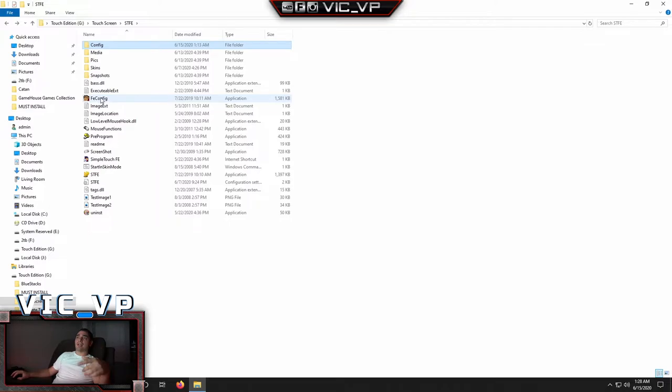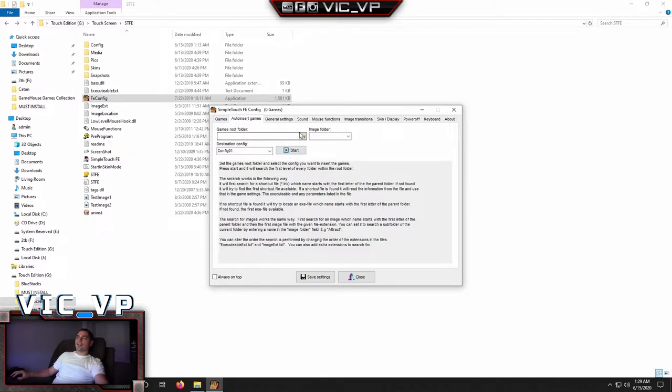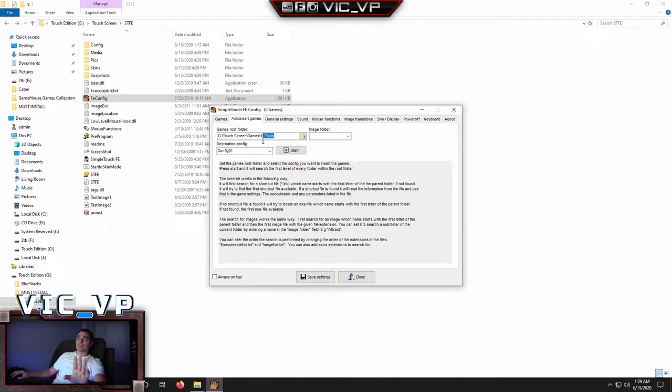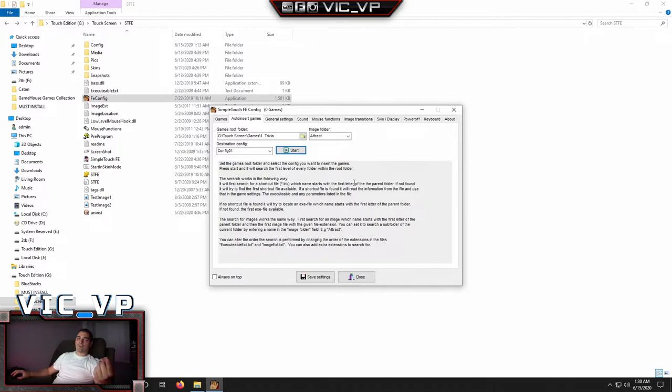Now go back into the FE Config. The Configures 1 through 10 are exactly how I have the games folder set up. Go to Auto Insert Games. You have to configure each one — so we're going to configure number one first. Click the little folder icon, go into the hard drive, into Touch Screen, into Games. This lineup goes 1, 2, 3, 4, 5. We're doing number one, which is Trivia. Click on the main Trivia folder, make sure the image folder is set for the attract screen, then press the Start button one time. It will auto-populate all the games for the first folder — Trivia.